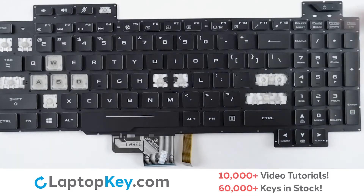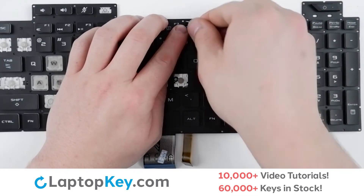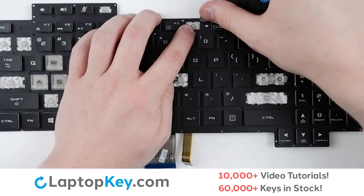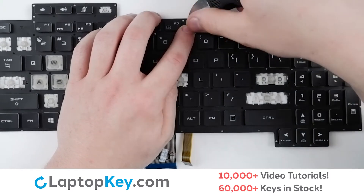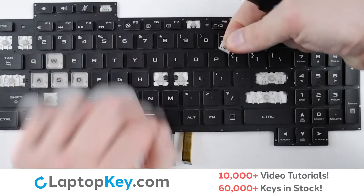For removal of the smaller top row keys, use your tool or finger to apply gentle upward pressure to the upper right corner to remove the key cap. To remove the retention clip, support the bottom of the clip with your finger, insert your tool underneath one of the corners, apply gentle upward pressure, continuing along the top of the clip until it's removed.